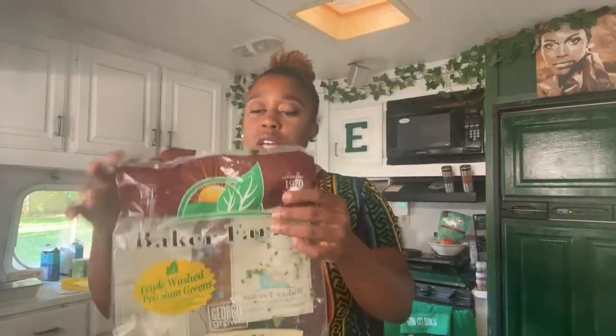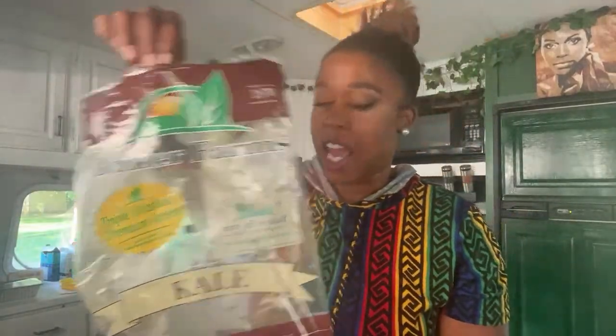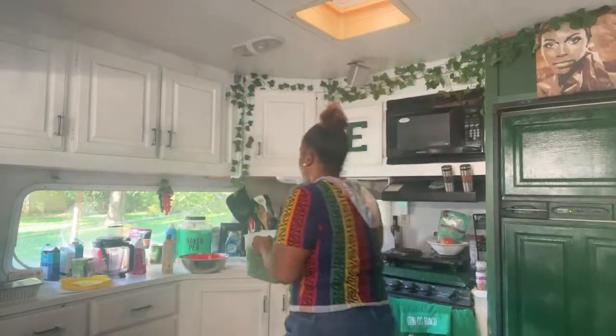I'm going to show y'all the bag of kale I'm using. Usually I get fresh kale but we're doing the bag today — I want this to be just as simple, as simple as possible. Last year we went live it was a little chaotic, it's always chaotic, but hopefully yeah. Anyway, I got a 16-ounce bag of kale here. Go ahead and drain this.